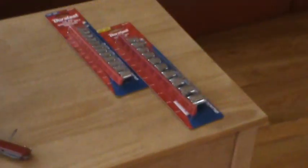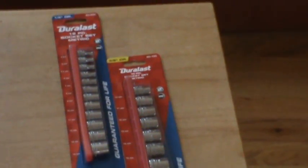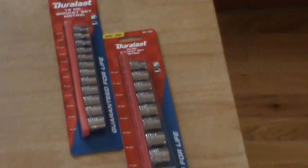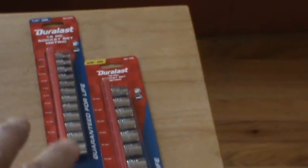I had a $20 coupon and ended up spending about another eight bucks or so to get the two sleeves — good deal. One was like $15-16 and the other was $13 something like that.